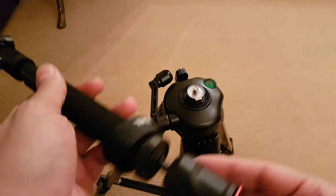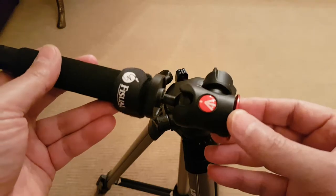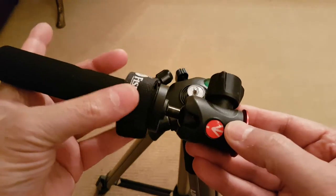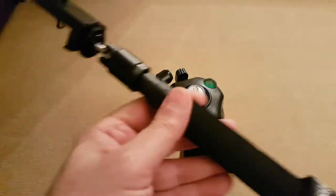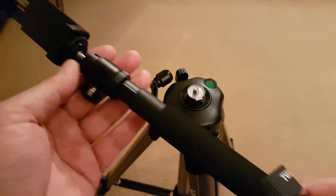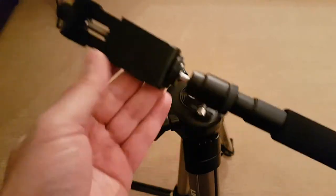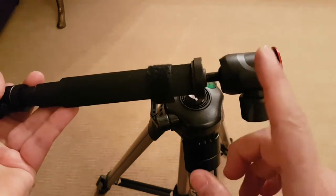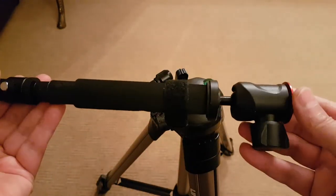The way I used this tripod — the video head wasn't really good, it did its job but I finally had to change it. I recently changed it to a mini Manfrotto ball head, which starts from £45 upwards as I mentioned in my other videos. I also use a selfie stick with a ball head attached to it and a mobile phone holder at the other end, so you can adjust it in any position you like. You have one ball head at each end, which is really good.